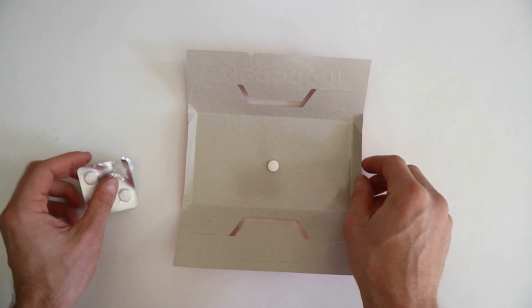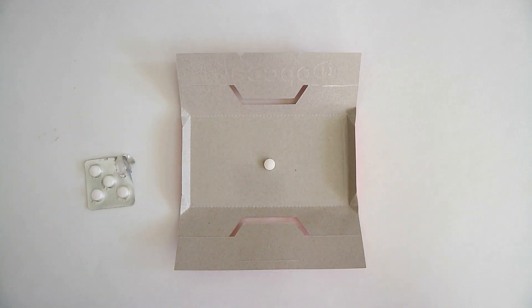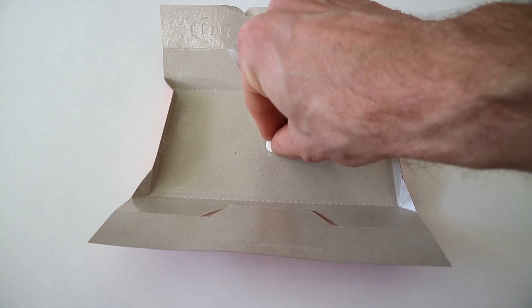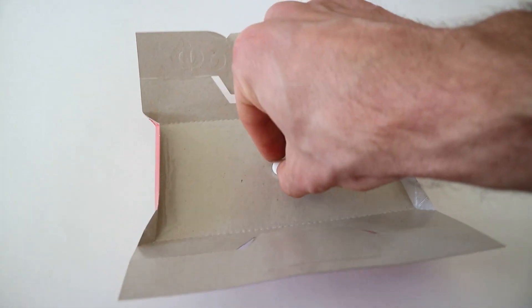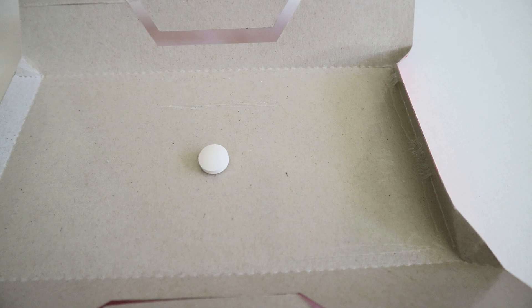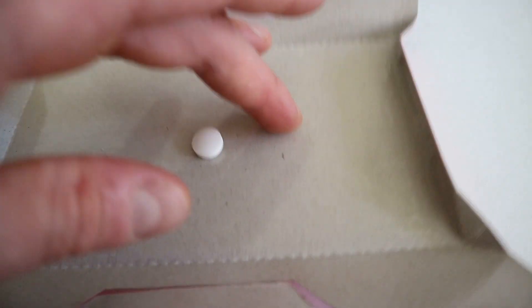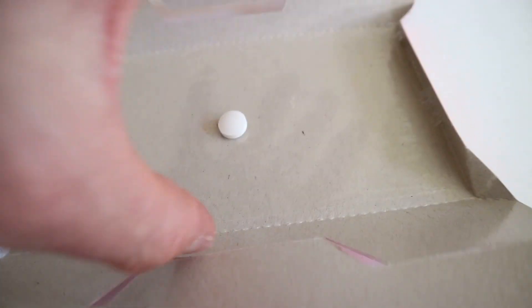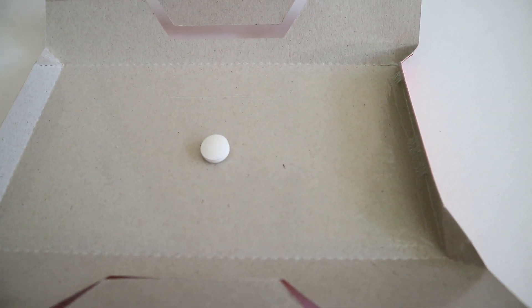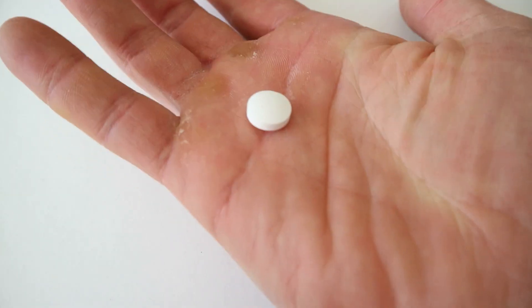Вот так домик уже будет ловить тараканов, даже если он не закрыт. Таблетка приклеивается если не намертво, то очень крепко. Я за нее поднимаю ловушку, трясу ее — и она не отклеивается. Хорошо держит, достаточно сложно оторвать ее от клея. Таракан уж точно не отклеется.